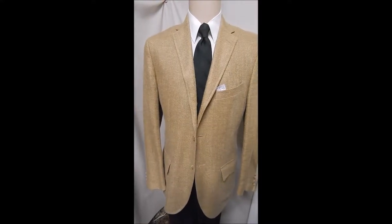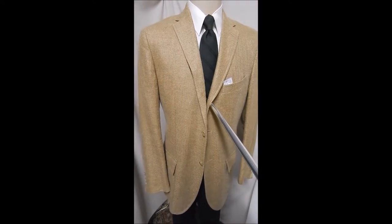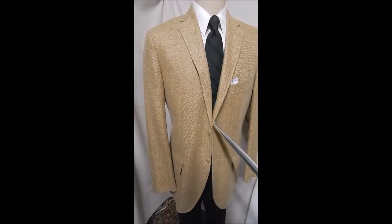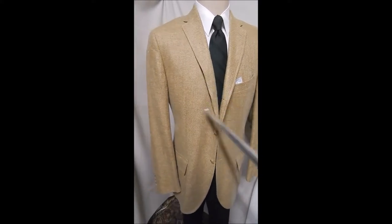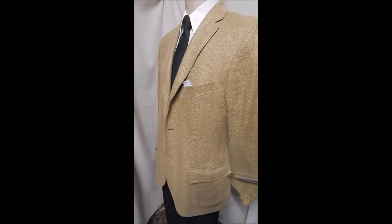This is a Ralph Lauren — obviously a great color, kind of a hint of rust in it and light. It's got the narrow high lapel notch, the three-button front with the top rollover.